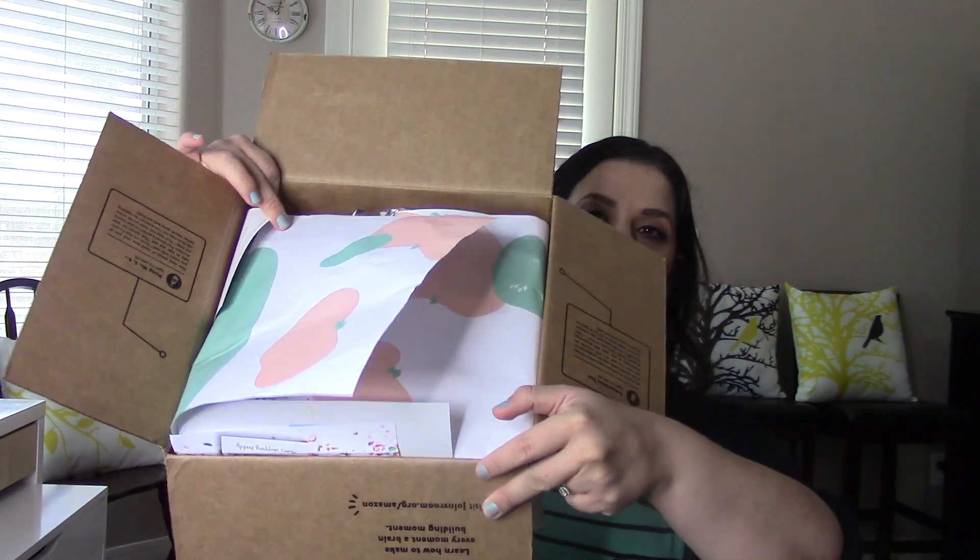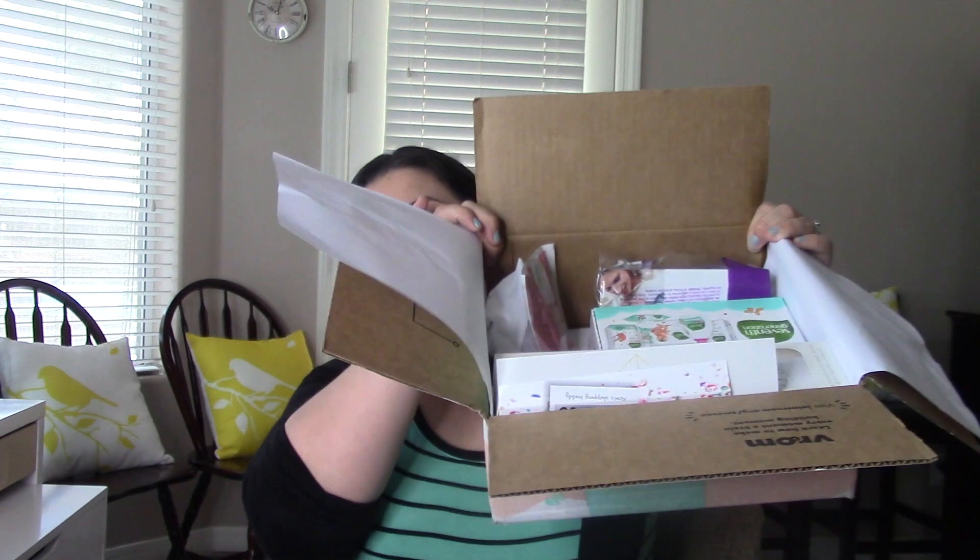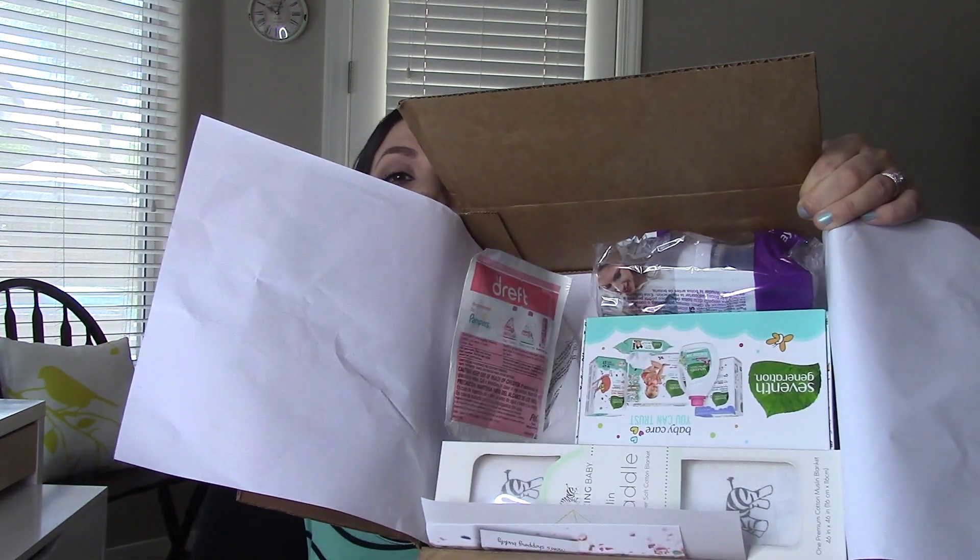I'm trying to fold it over — it's wrapped with some nice paper. Sorry if you hear noise; the kids are playing outside with grandma and my husband's showering, and there's an airplane going by — this is the time I have to film so we're doing it. This is what it looks like inside, so let me just get the biggest thing out of the way.